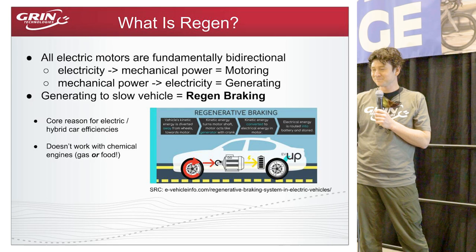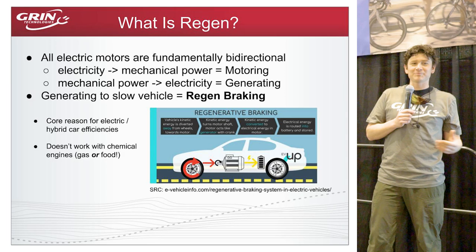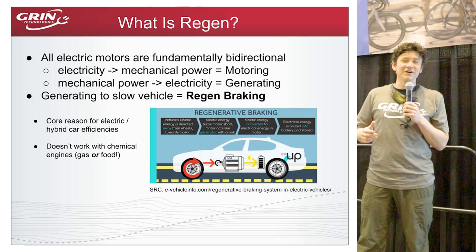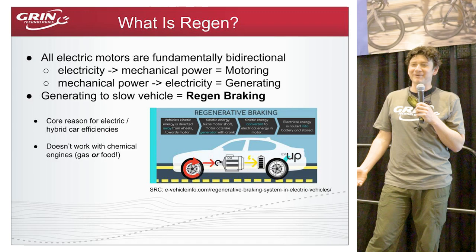First, a basic definition: regenerative braking is using the motors that propel a bicycle, repurposing them as a brake to help slow the bike down. A key characteristic of pretty much every type of electric motor is that they're completely bidirectional — every motor that generates torque when fed electricity can also produce electricity if you force it to spin.